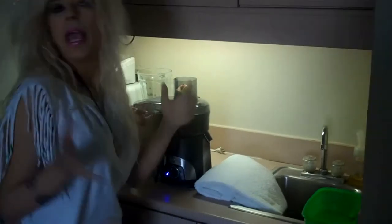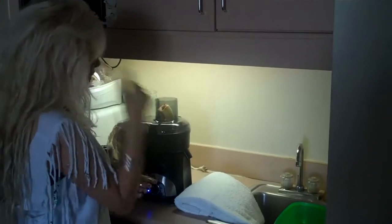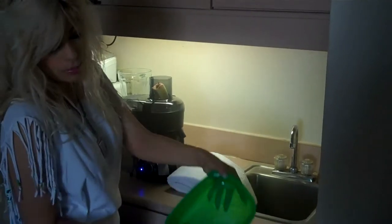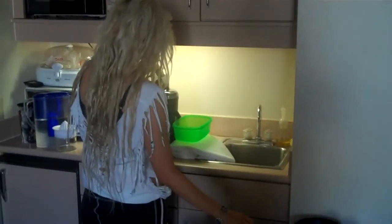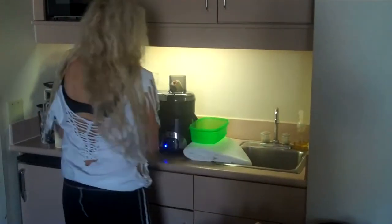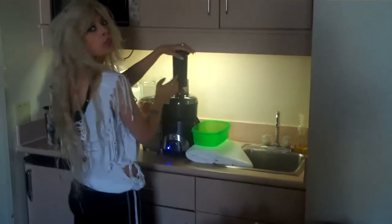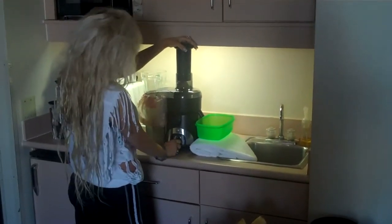One thing I find, even with the really expensive juicers, is this spout thing — they never seem to have them long enough. So I'm going to catch the juice in this container. I like that it has a sort of square, roundish edge so I can pour it. I prop it up on a towel so I have the correct height. I'm usually putting three or four things in and jamming it down — that's what this little stuffer thing is for. This has two settings: soft and hard.